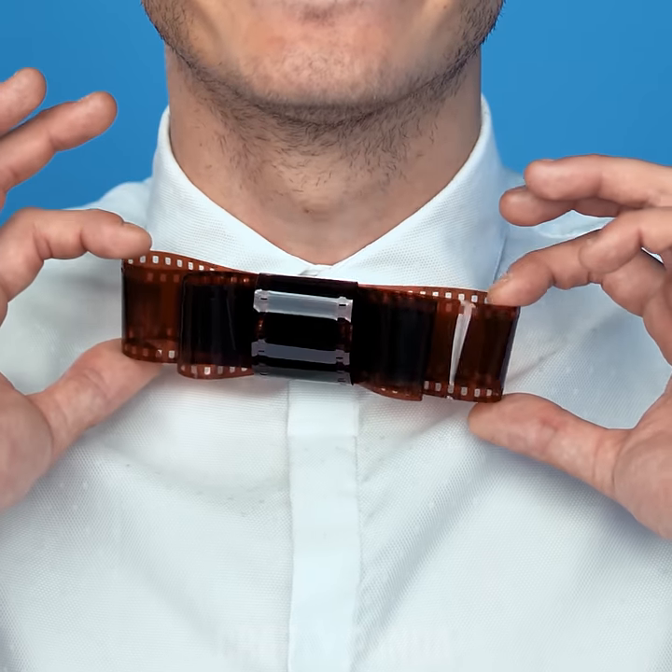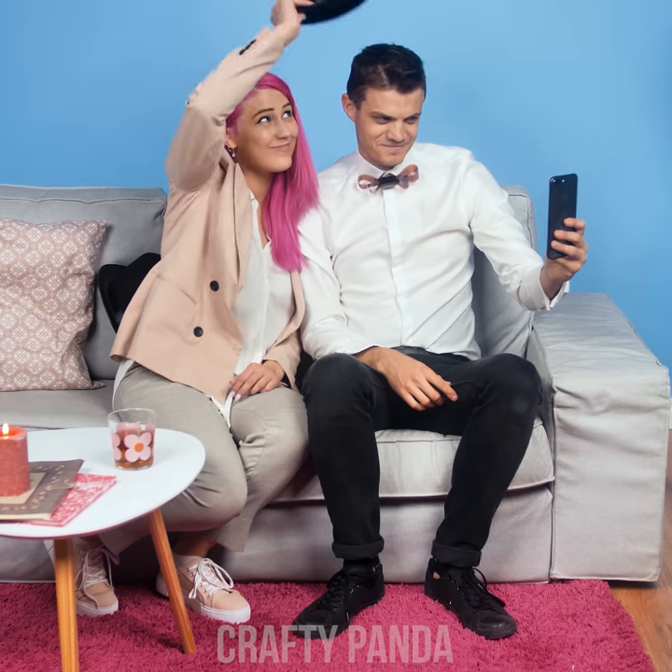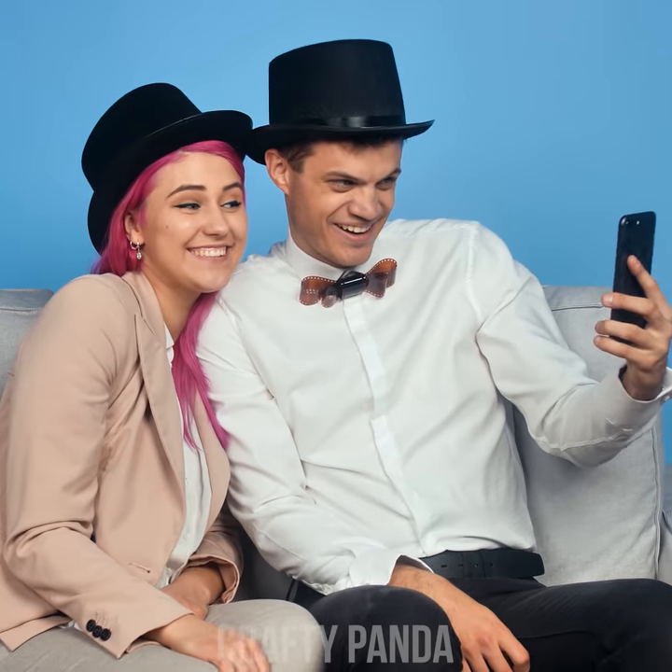Wow, mom and dad are gonna love this look as much as Jacob is! This film strip bow tie will surely impress them. Just be the loving boyfriend you already are and you will be fine. After you, Lady Emily!